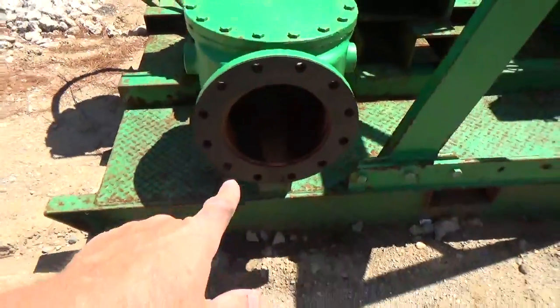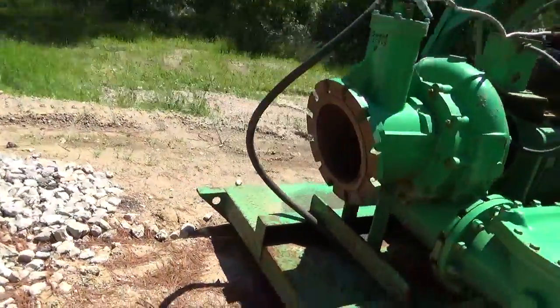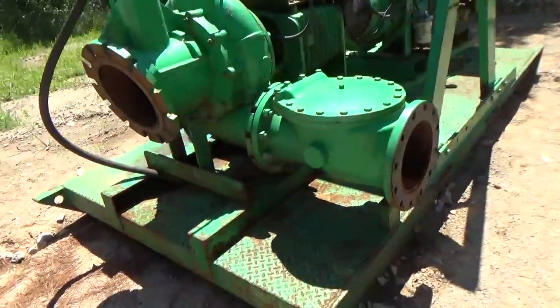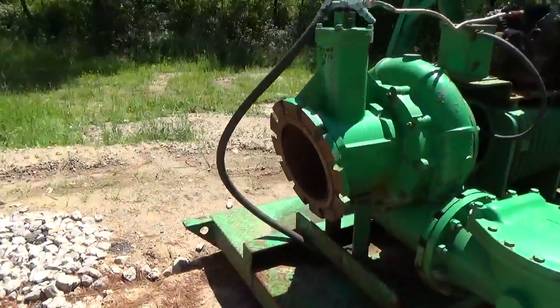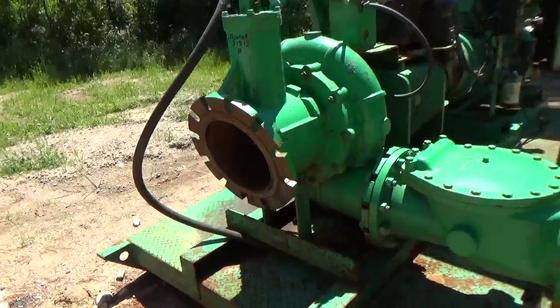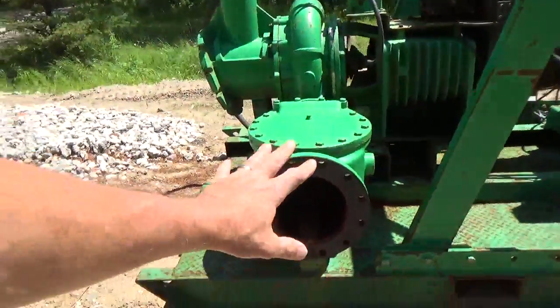It does have a 12-inch inlet and a 12-inch outlet right there and right there. Actually, this may be a 10-inch and that is a 12-inch — so the intake is 12 and the output is 10. I do have the quick change couplers that go on there that go with this pump. They're right here.